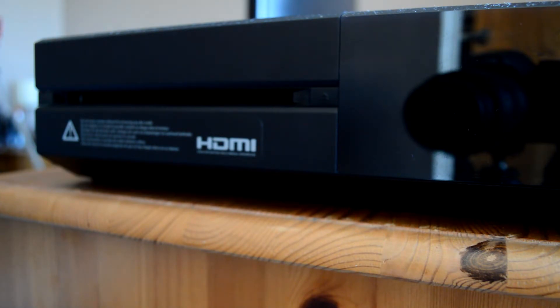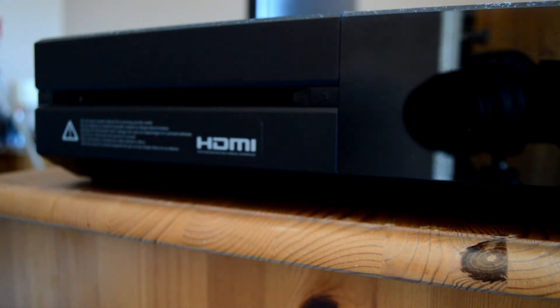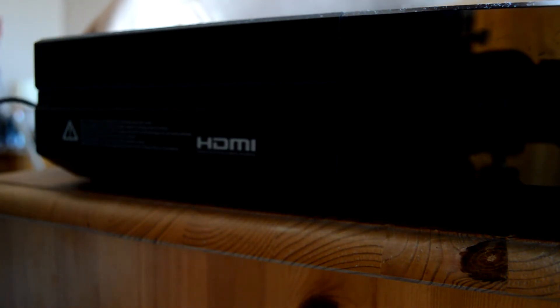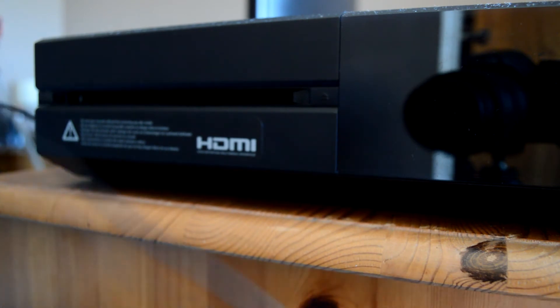All you need to do is plug the USB cable that you plugged into this controller, plug this thing into the Xbox. It will automatically turn it on and be paired. So I plug it in and watch — that's the controller vibrating, that's it connected.